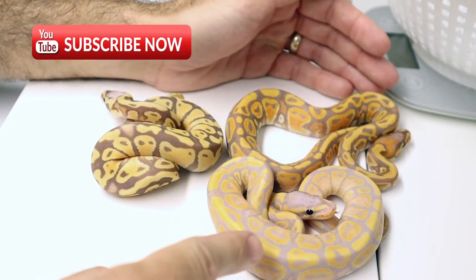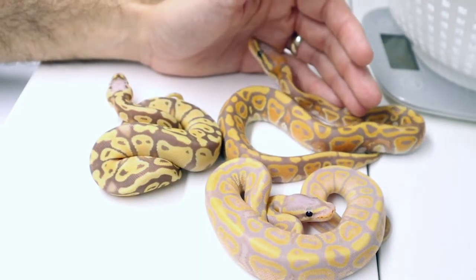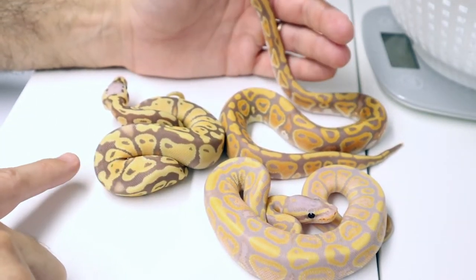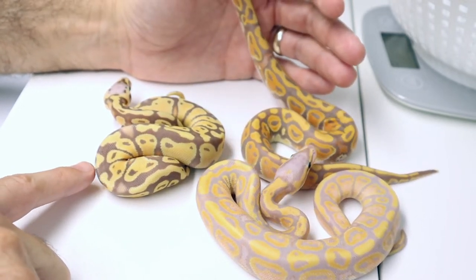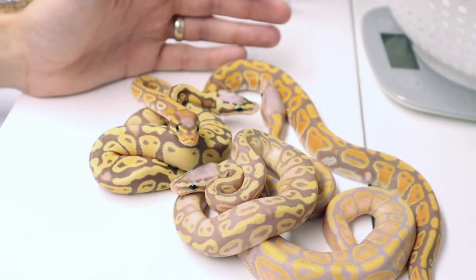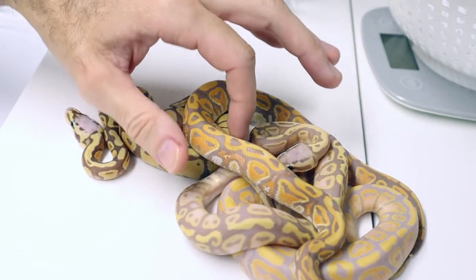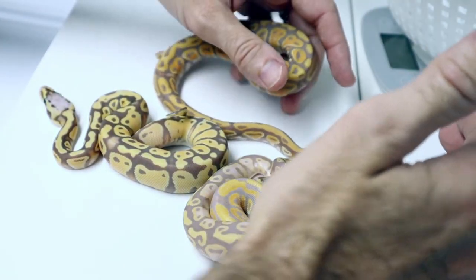So number one — single gene banana, I think. Number two — banana het clown, maybe that Blade orange influence. And then this one is a banana het clown and perhaps a super. But he looks way different than the other pastels that I think are supers. So there are kind of four different looks from this clutch. And now clearly the math doesn't add up that it's just pastel and banana. So you all tell me what you think is going on — I'd love to hear your input. How cool are just these four from this clutch?